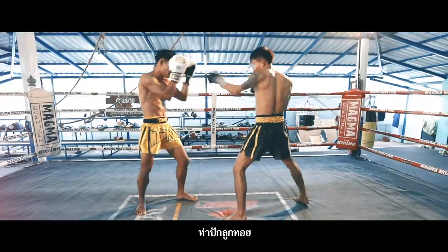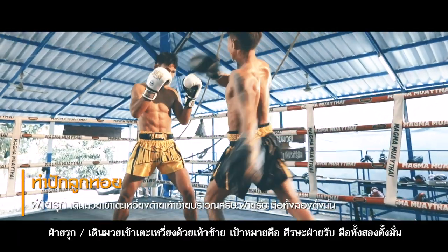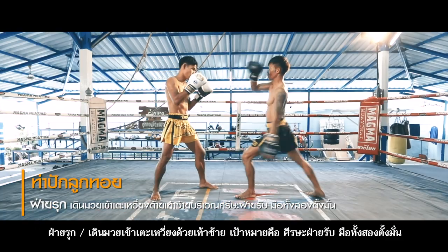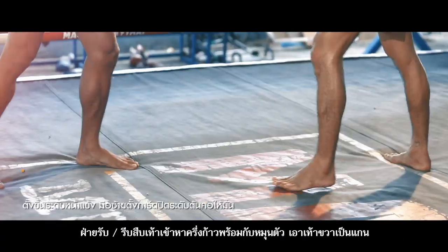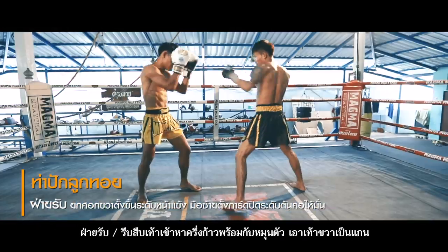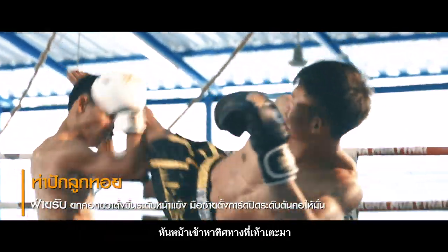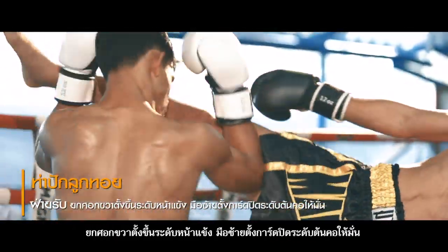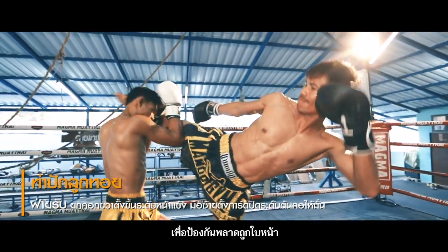8. Bak Luk Thoy – Impaling the Stage. Attacker: Walk firmly with ready hand guard. Strike a swinging kick with the left foot, targeting the opponent's head. Both hands stand ready. Defender: Hurriedly step forward a half step. Pivot on the right foot, which is the main focal point, and face the direction of the attacker. Lift the right elbow to chin level and set the hand guard ready to protect the face and neck.